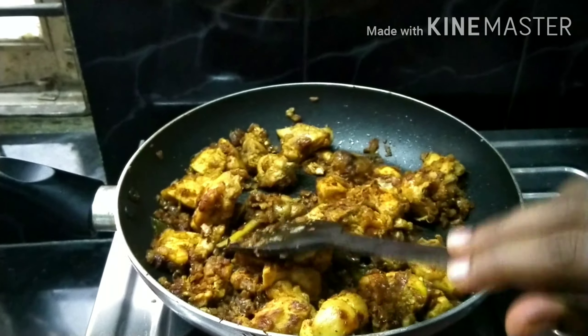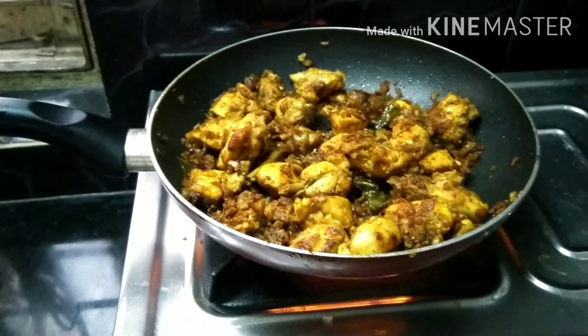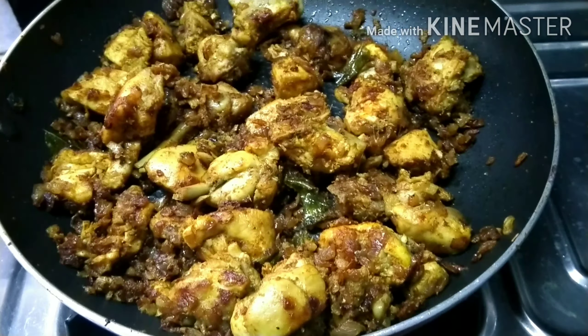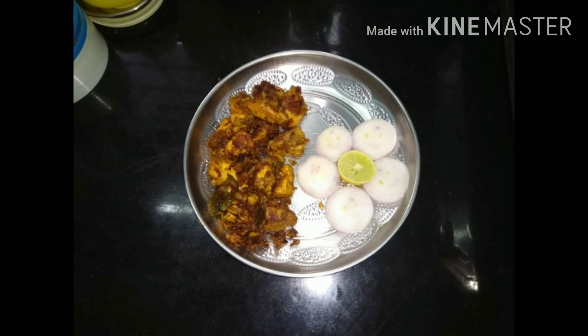There is food — chicken. The chicken meat fry is now ready.